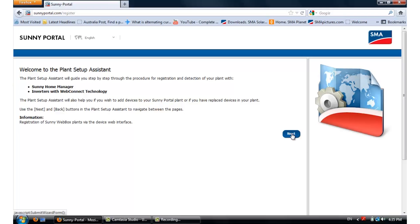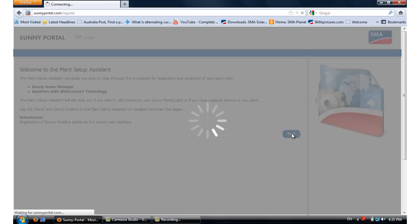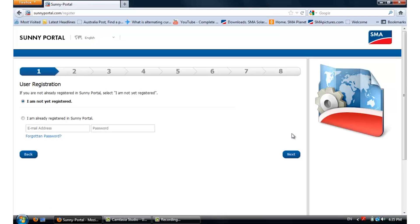In here, click on Next because we are registering inverters with WebConnect. If you are already registered to Sunny Portal, then you can simply put in your email address and password. If not, just simply register here and Sunny Portal will send you an activation email.